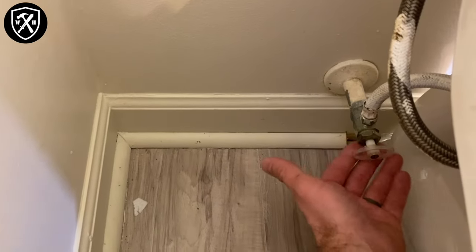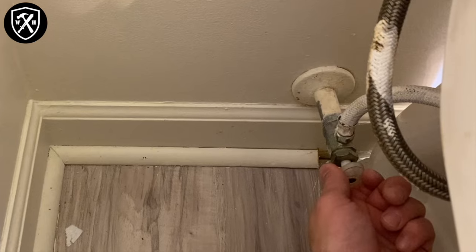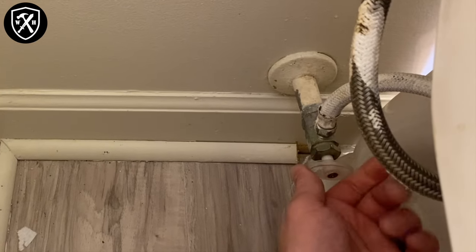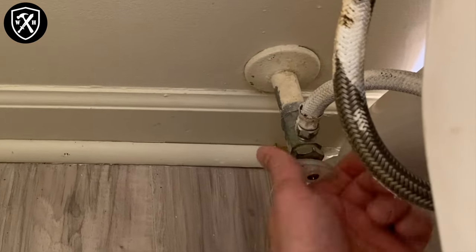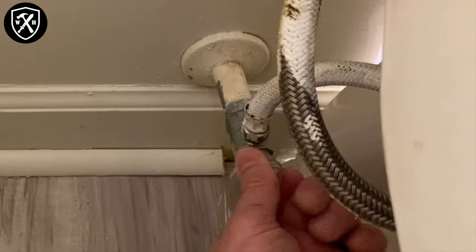Turn off your water valve — most of them are gonna look like this. They're gonna be at a 90-degree angle. You just want to turn this; if it's a quarter turn, one quarter turn and you're done. If it's an older style like this, you're gonna keep cranking until it doesn't go anymore.